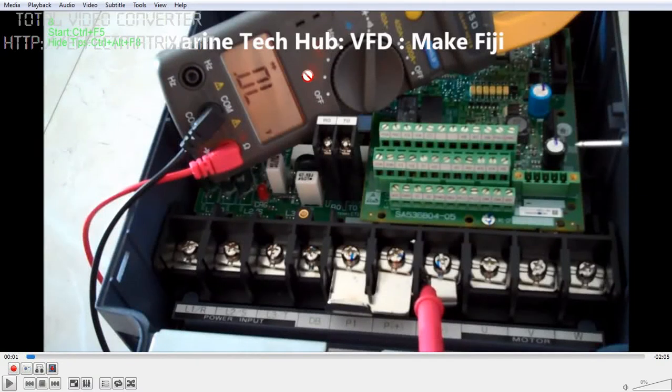Welcome to Marine Tech Hub. Today I'll be explaining the VFD — the variable frequency drive. The make is Fuji. This is a 14 kW and 18.5 amps specification. This is a brand new variable frequency drive, especially got for training purposes. I'd like to tell you about the different parameters here.